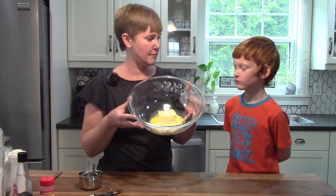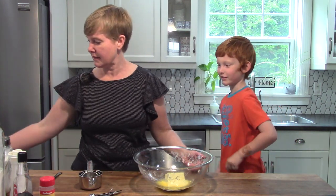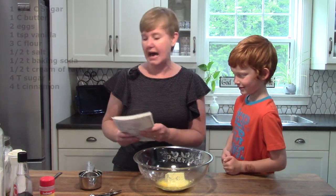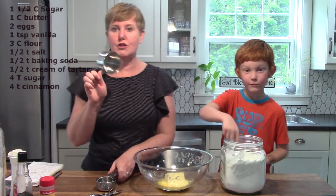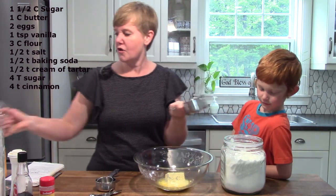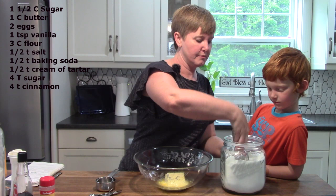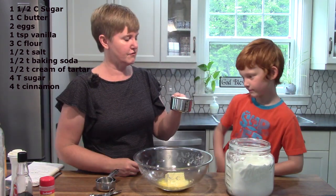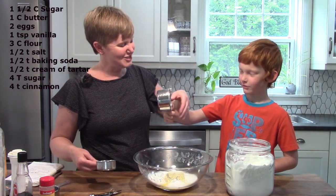So John, the first thing we're going to do is we have one cup of butter in our bowl and now we need to look at our recipe and put in one and a half cups of sugar. We are going to use the one-cup measurement for dry ingredients — we're not going to use our one cup for liquid measurement. Now I will measure it out — could you put that in for us please?